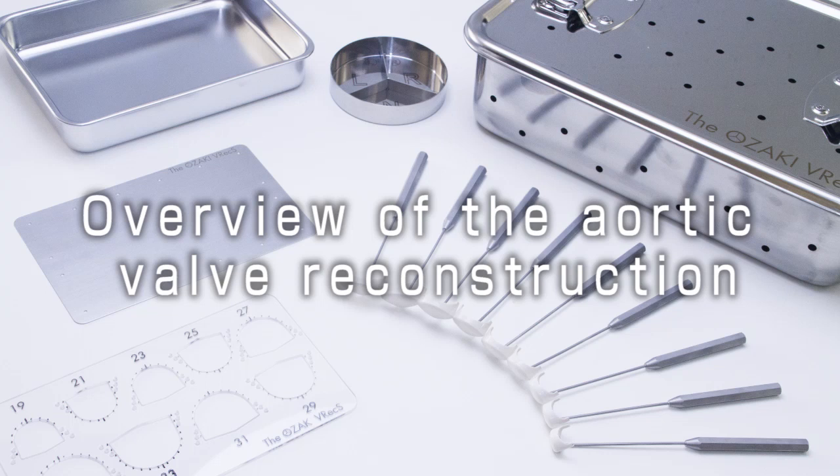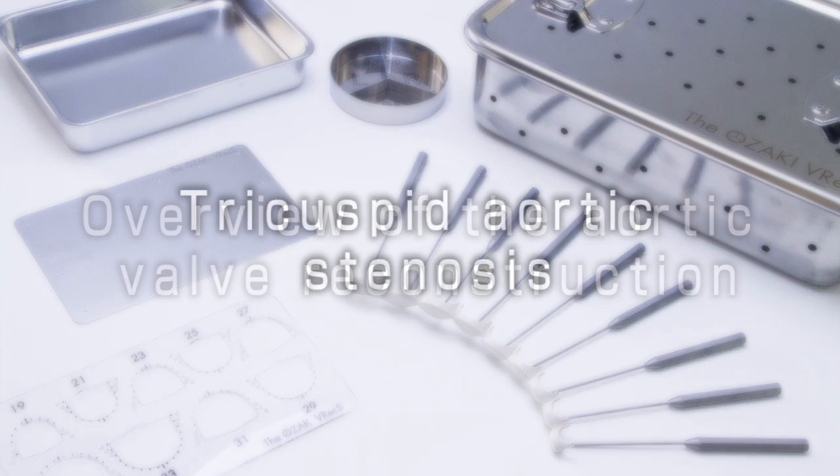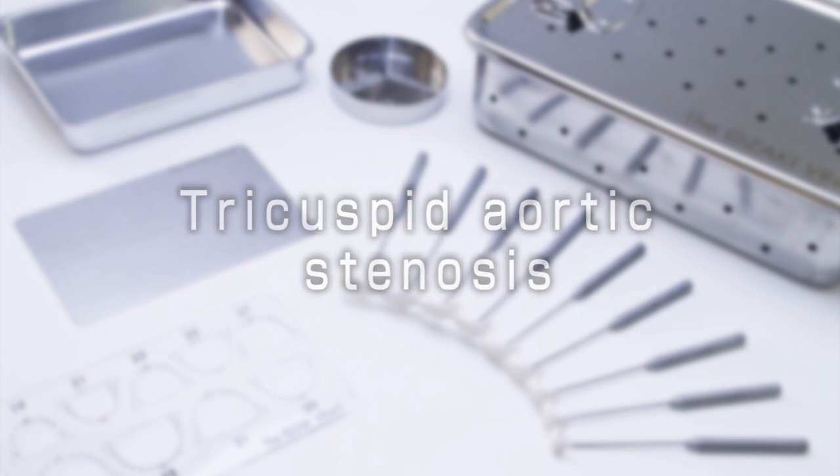Overview of aortic valve reconstruction, first in the case of a tri-leaflet aortic valve stenosis.